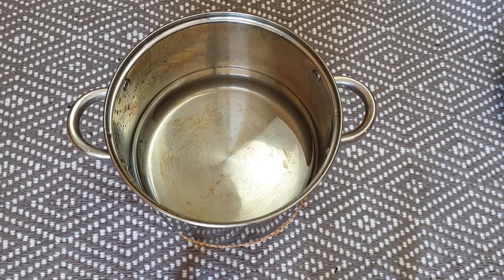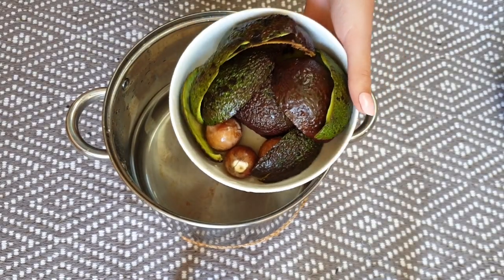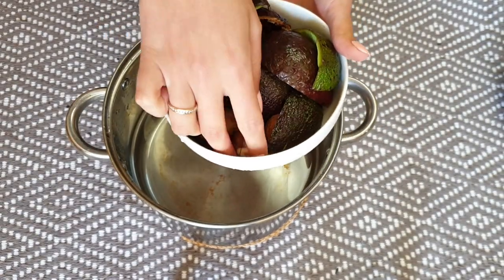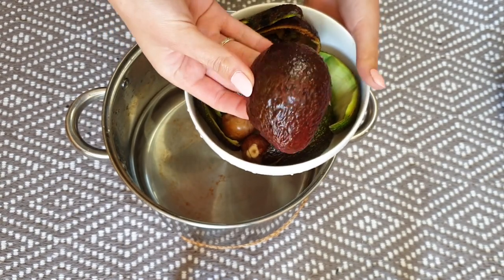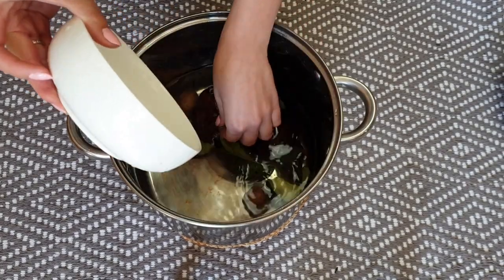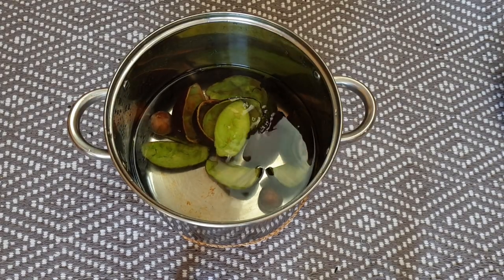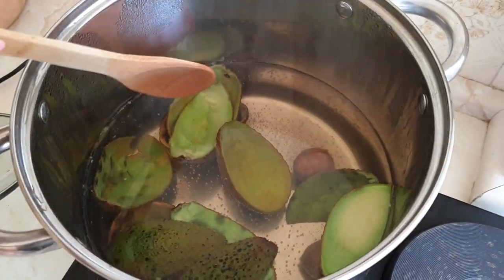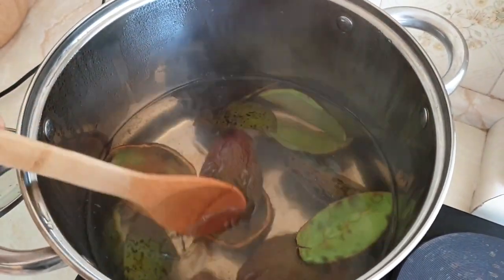For this one, I filled one-fourth of my pot with water and added seeds and skins from four avocados. Put your pot over the heat and boil for about two hours.